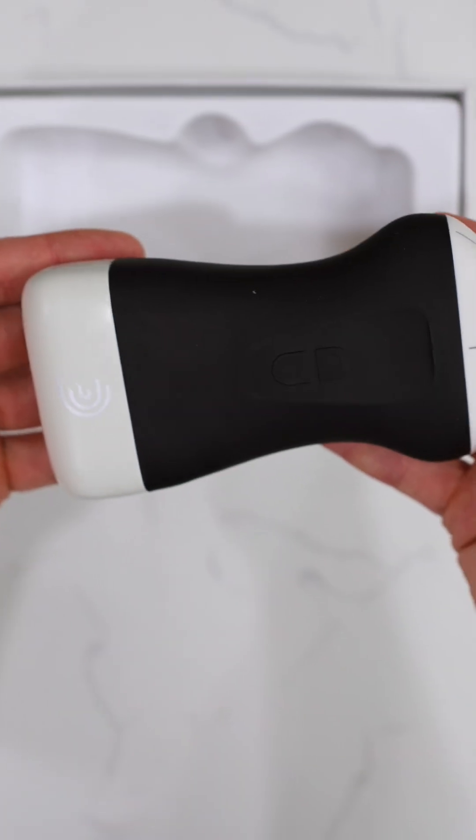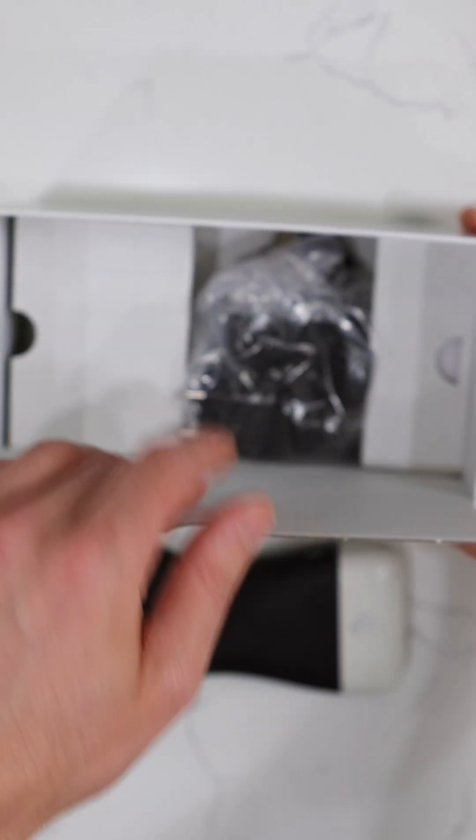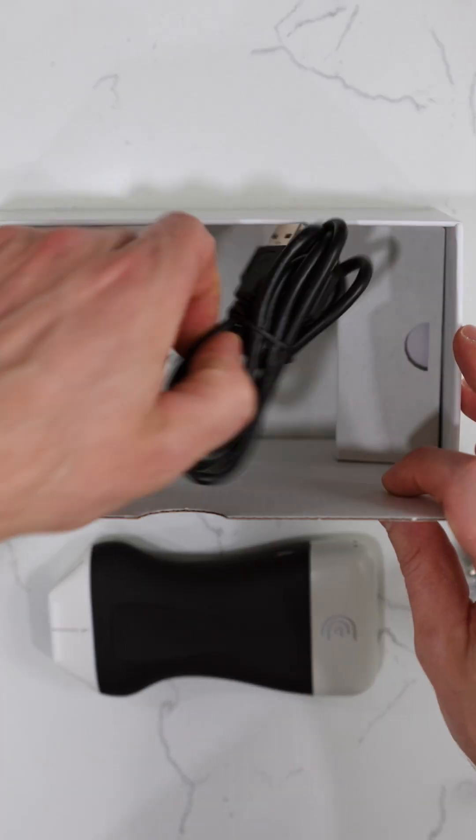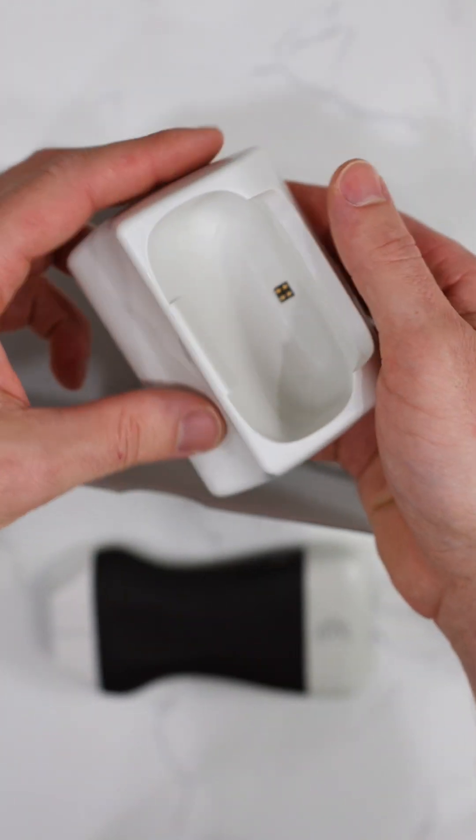The ultrasound feels fairly lightweight in the hands, coming in at about 307 grams or 0.68 pounds. Here we have various electrical outlet adapters and the USB and the wireless ultrasound docking station.